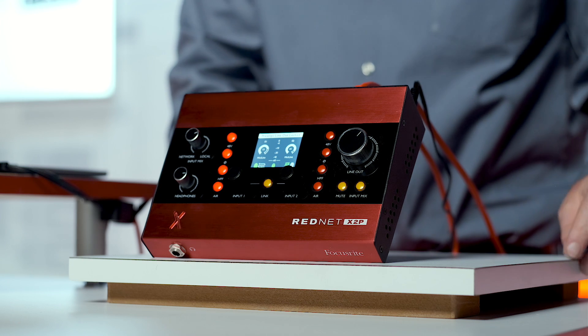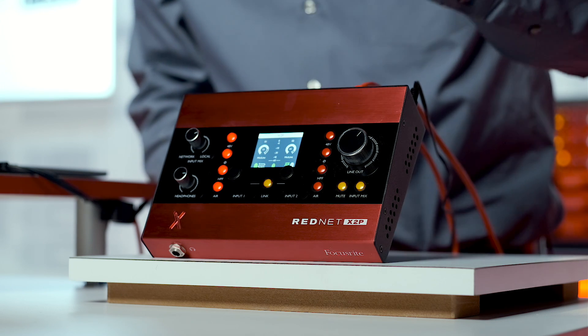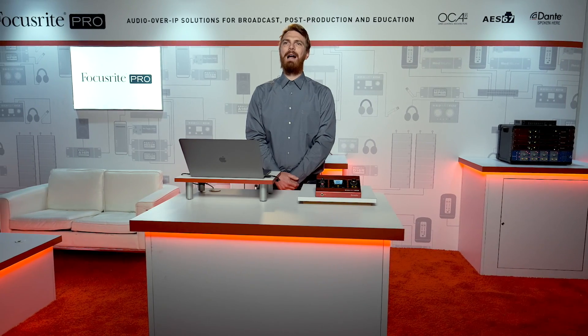The LCD screen displays the name of your RedNet X2P, digital gain display and metering, as well as a status bar along the bottom to show network connection, power, and routing. I hope you find this helpful. Thanks for watching.